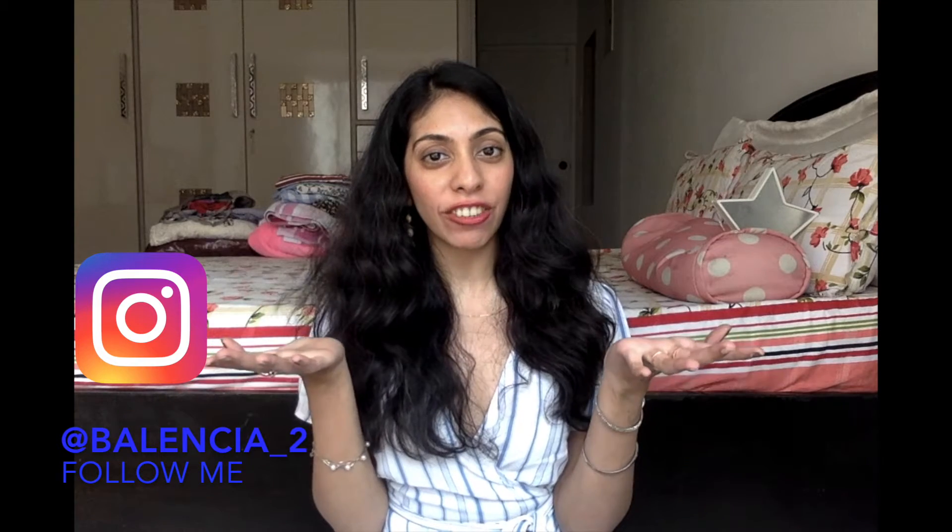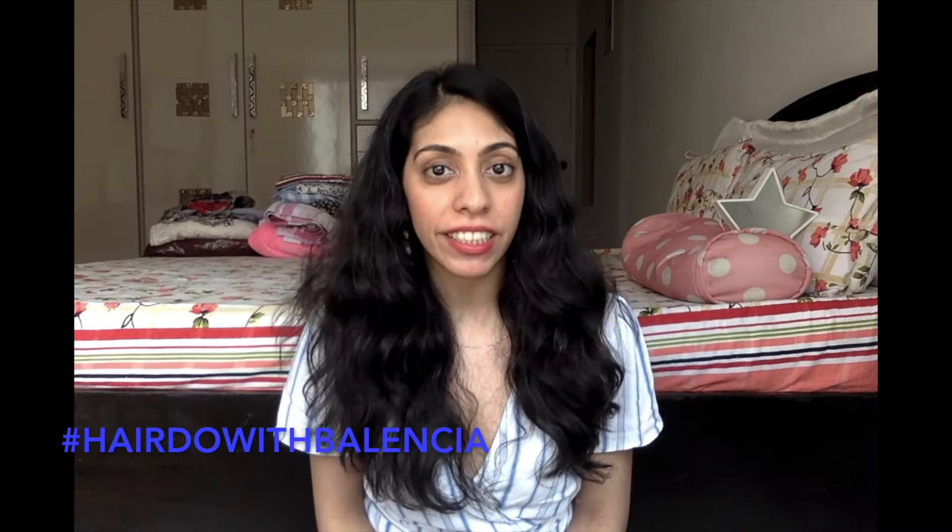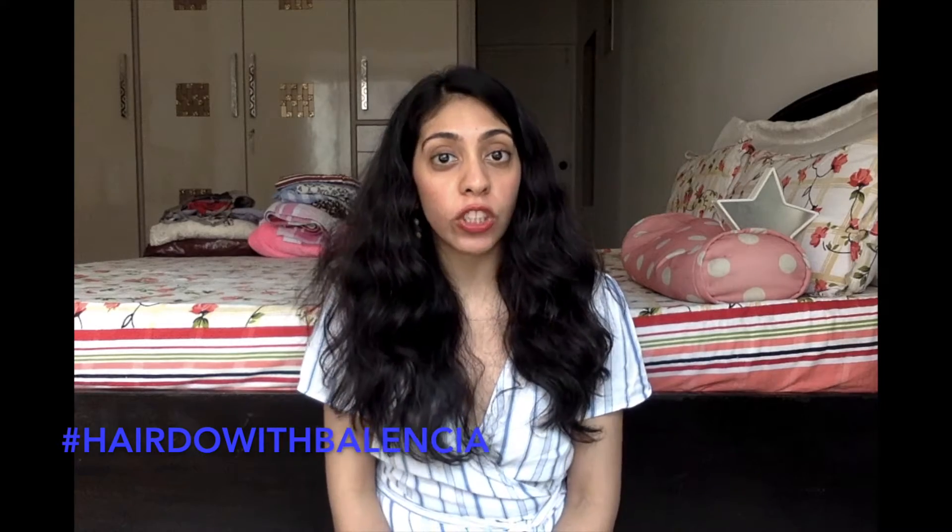Hi guys, welcome to my channel. My name is Triti and my vlog is called Balencia, which you can follow on my Instagram handle. Today's video is a hairdo with Balencia, and I'm going to be showing you how to make a simple Dutch braid. I have shown you a fishtail braid before, a French braid before, and lots of braids before, but this is a Dutch braid that I'm showing you for the very first time. It's very simple, easy to do, and looks very stylish.